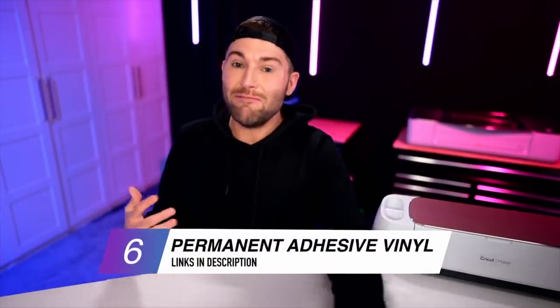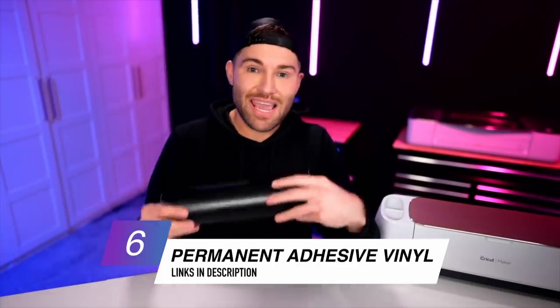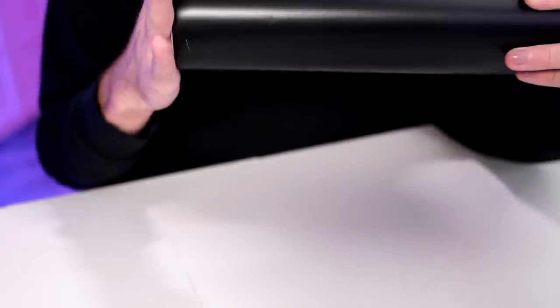We'll also need some vinyl. I'm using my favorite permanent adhesive vinyl, the Starcraft HD. The HD stands for high durability and this stuff is just so amazing. All of the colors come in both a glossy and a matte finish, so you have an option to choose. My personal favorite is the matte, but whatever's gonna float your boat — go for it.